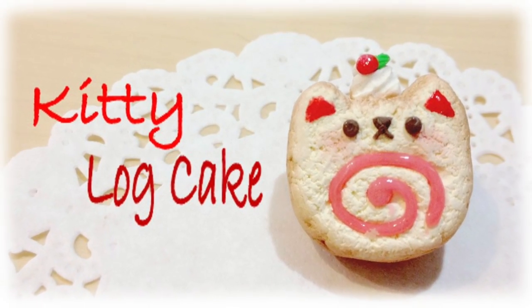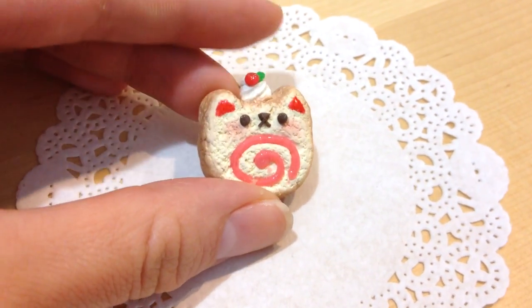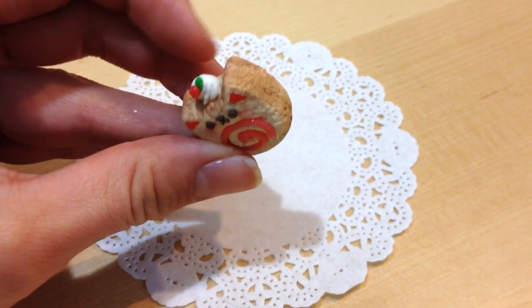Hi everyone! I'm back with another adorable tutorial. I'm going to show you how to make this log cake in the shape of a kitty cat. How cute is that? It's super easy to make, so let's get started.